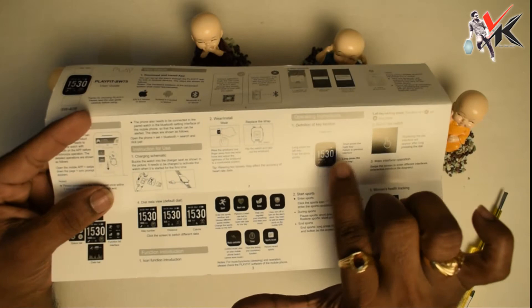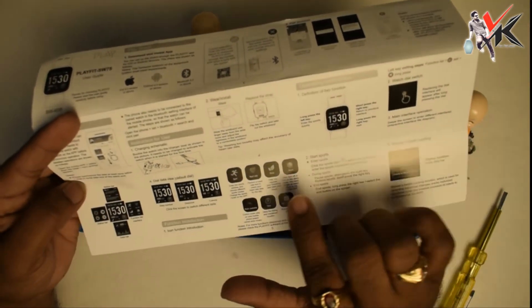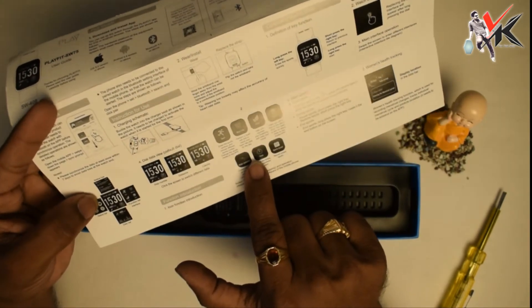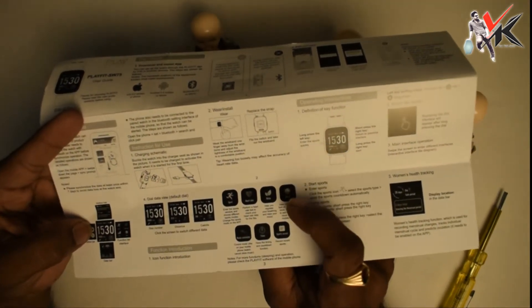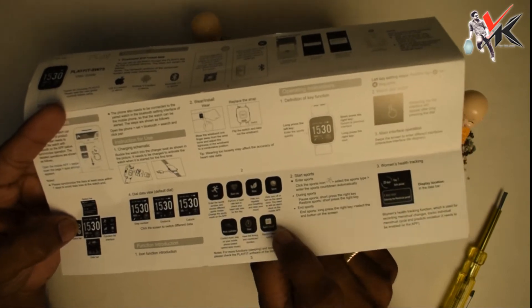We have a left key and a right key — two keys total. We have the dial data and the modes: sports mode, heart rate, relax mode, alarm, music controller, timer, and sports record.